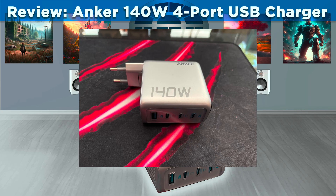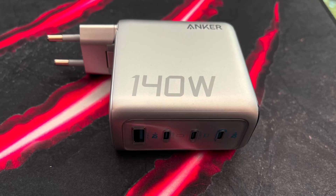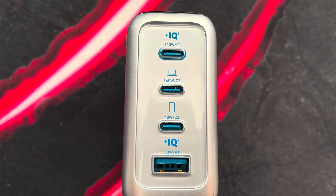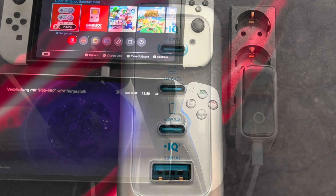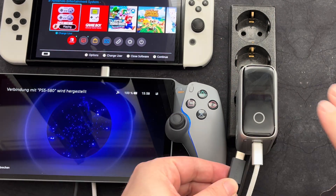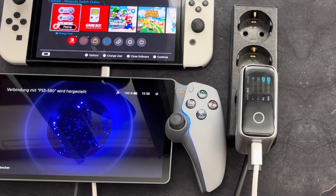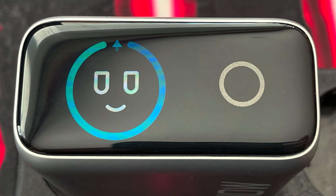Hello, this is Daniel from SamDanceCouch. Today I'm looking at the Anker 140W USB charger that I have recently bought and wanted to share with you, since I have had a very positive experience with it. And it might be something for you and all your USB charging needs as well. So let's check it out together!